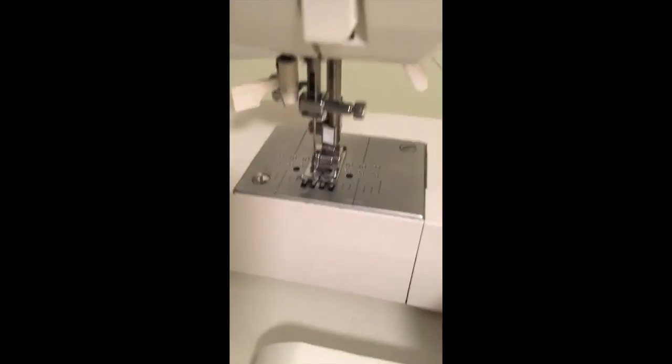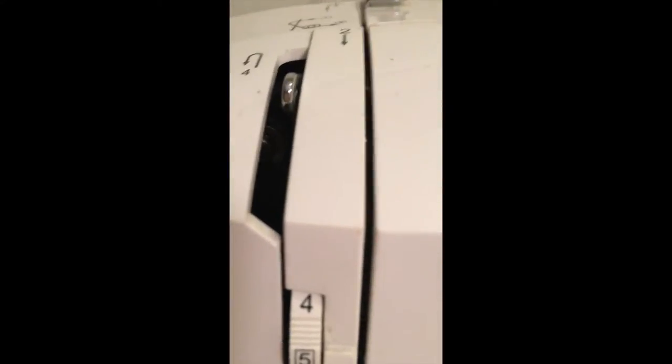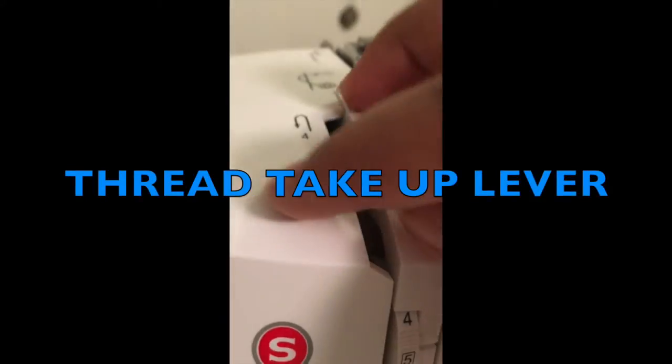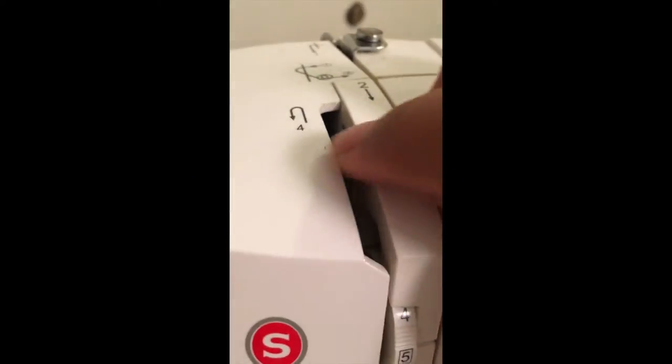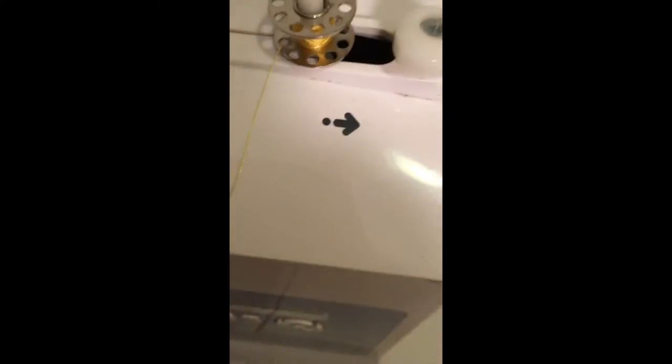When you turn this hand wheel, your needle goes up and down. And also, if you come here to the thread pickup lever, your thread goes through here when you're sewing — but you'll learn that later. It also goes up and down. Now you have your bobbin winder.